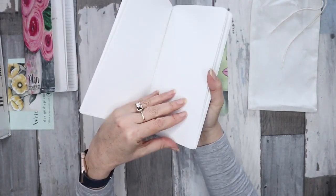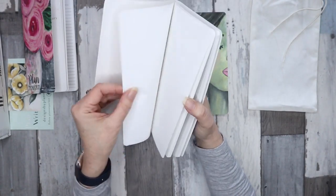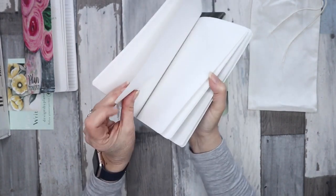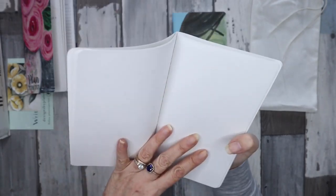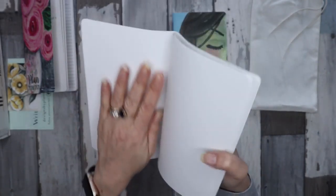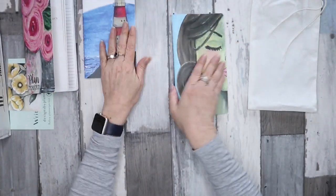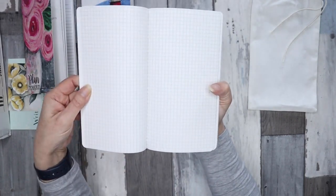This one here is just a plain notebook. I'll have to do some pen tests on the paper, but it is quite thick — that's why the books are quite chunky. I've heard the quality is quite good; it seems to have a bit of texture to it, so it'll be interesting to see if it bleeds when writing on it.